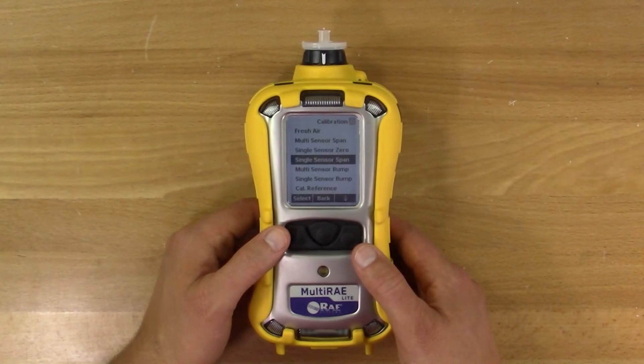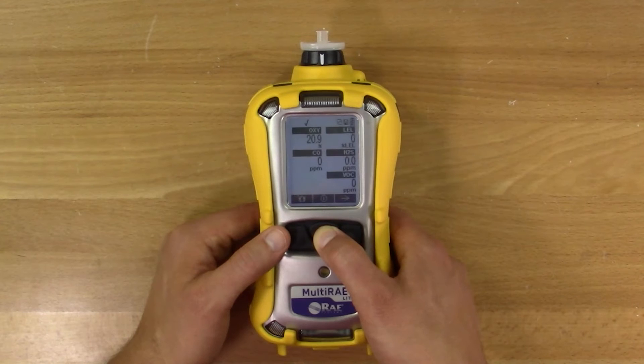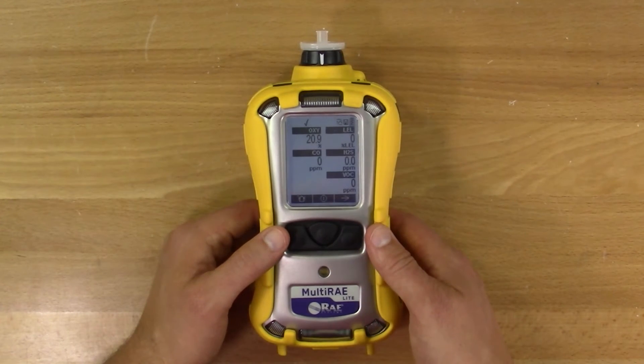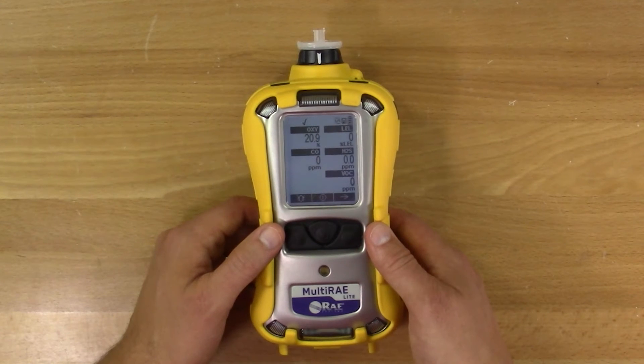If all your sensors pass calibration, you're good to go. You can exit the menus by pressing the mode button until back at the main screen. Confirm that a check mark is at the top of the display screen. If your meter doesn't pass, you may have a bad sensor or other problem. Do not use the meter until you've corrected the issue and have calibrated the meter successfully. If you need tech support or have questions about any part of this process, give us a call and we'll be glad to help you out.